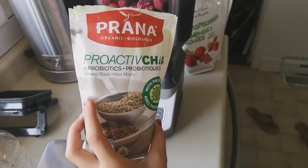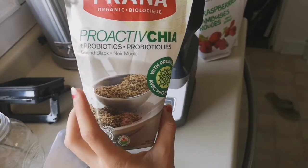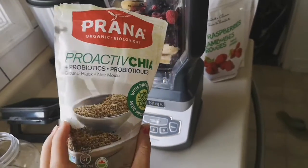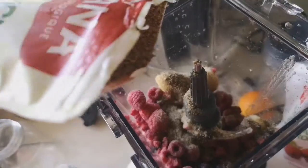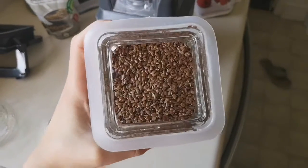Next I'm gonna add some of these ground chia seeds — this is gonna be optional. Sometimes I literally just do fruit with no extra additions, but I'm feeling like some chia seeds this morning, so I'm just gonna add a little sprinkle in here. Okay, more than a little sprinkle — I love chia seeds!